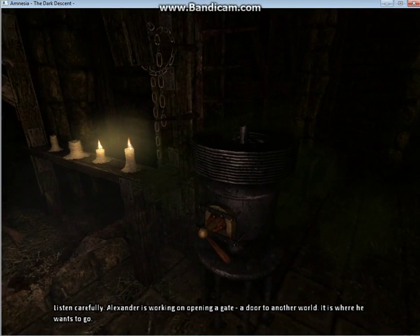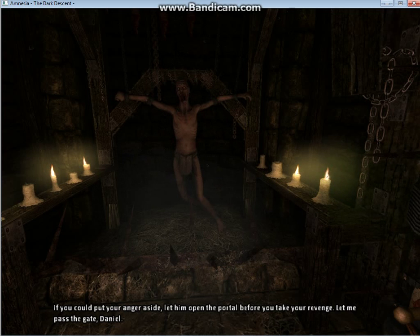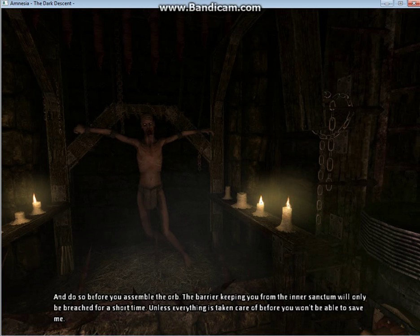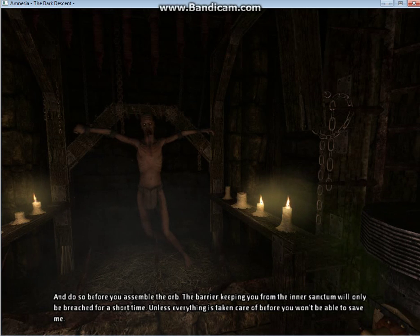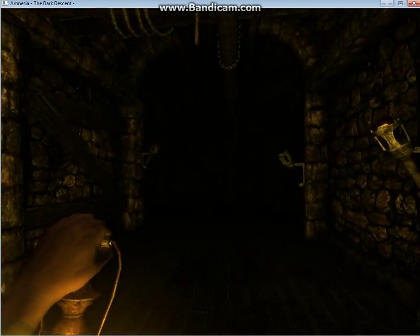Listen carefully. Alexander is working on opening a gate, a door to another world. It's where he wants to go. If you could put your anger aside, let him open the portal before you take your revenge. Let me pass the gate then. Please, find the ingredients for the tonic via the sky. And do so before you assemble the ore. The barrier keeping you from the inner sanctum will only be breached for a short time. Unless everything is taken care of before mending the ore, you won't be able to save him. Alright, I can do that.